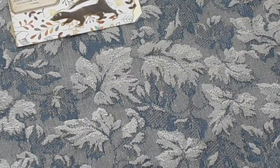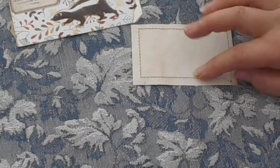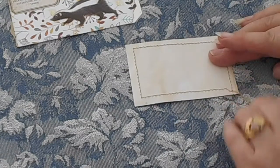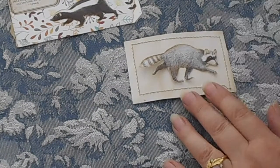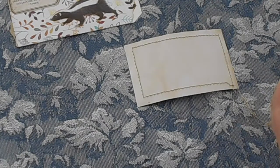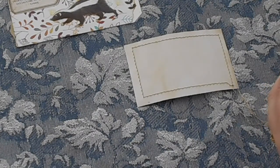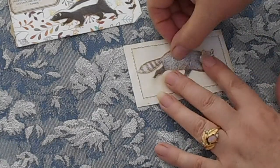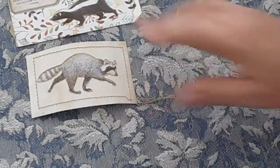Another thought I had was to sew around a card. So I've just got a piece of card stock here with a piece of tea stained or coffee stained paper. And I thought I would have a lovely raccoon in the middle of that one. So just remember that I've already decorated my pages, so these are going to be additions to the pages. Whereas if you wanted to, you could include them in the actual page itself, which I'll probably show you how to do too.